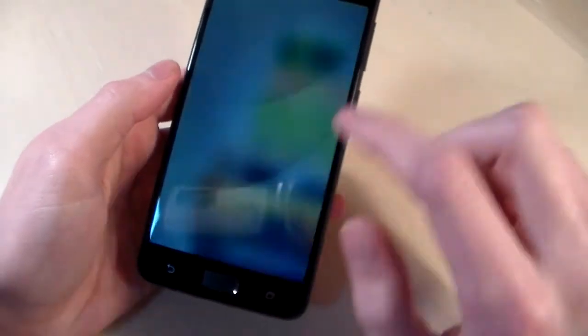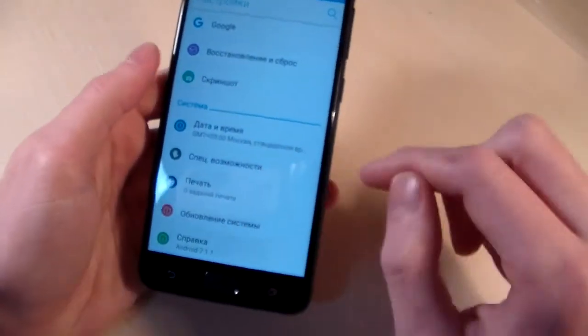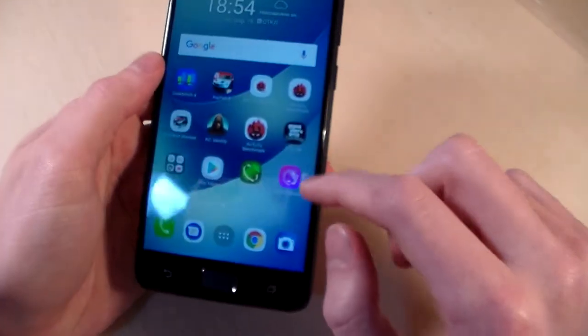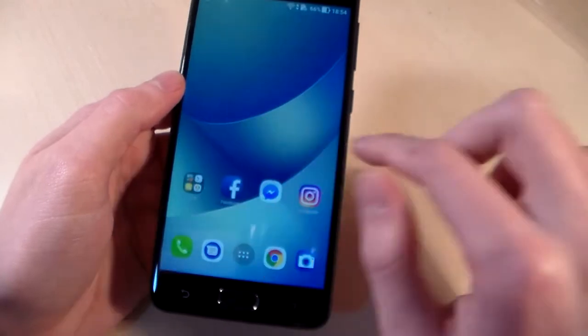Turning on the device. Android version 7.1.1 and launcher by Asus. The display is HD IPS.